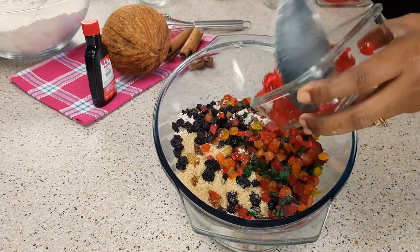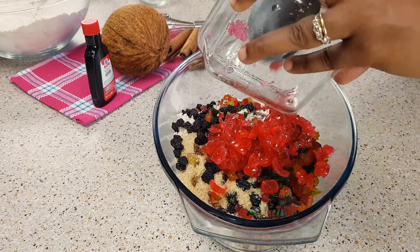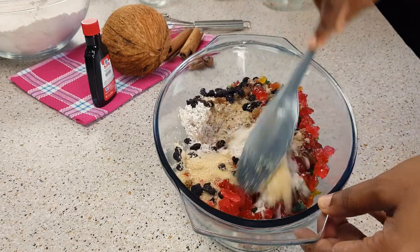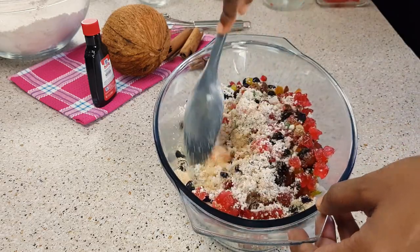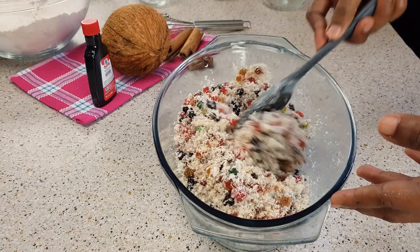Fruit and coconut carry natural sugars, so you want to reduce the amount of sugar that you put into your mixture. After you put together all these fruits in there, you just want to turn this up.